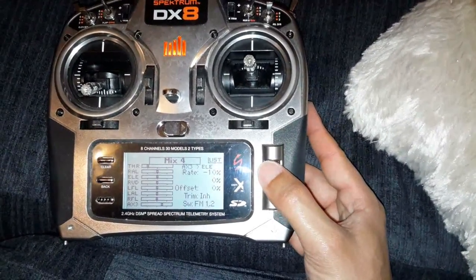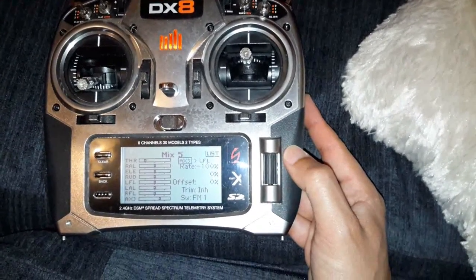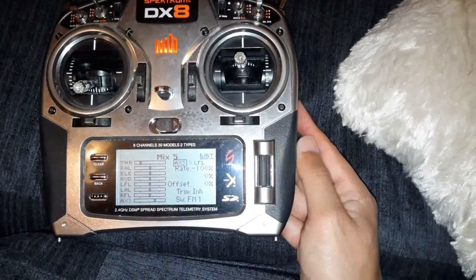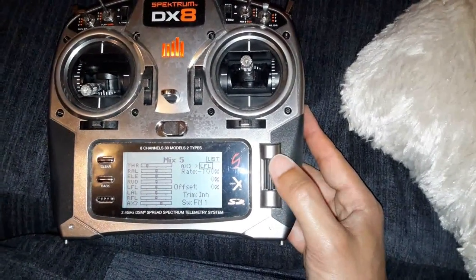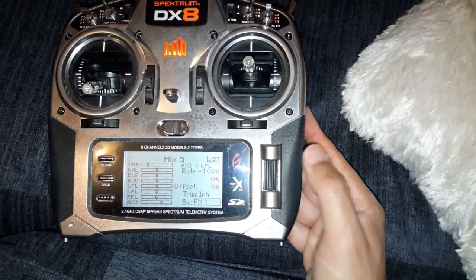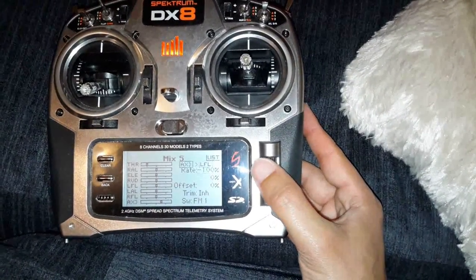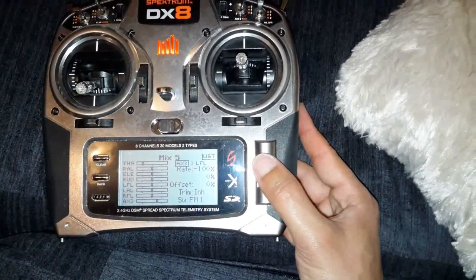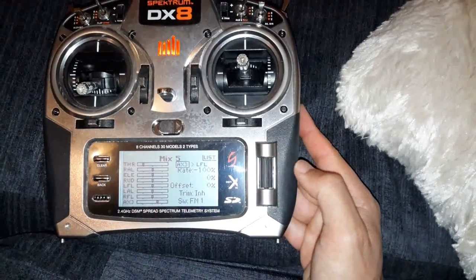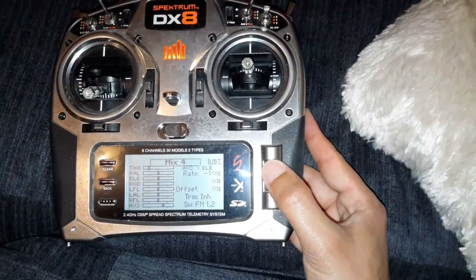Your final mix is basically just your flaps, which is auxiliary three to left flap at minus 100%. That will make your flaps go down, and that is set on flight mode one. So when you put flight mode one, you're going to get this mix which is your bottom ailerons both going down, acting as flaps. And that's really it - simple as that.